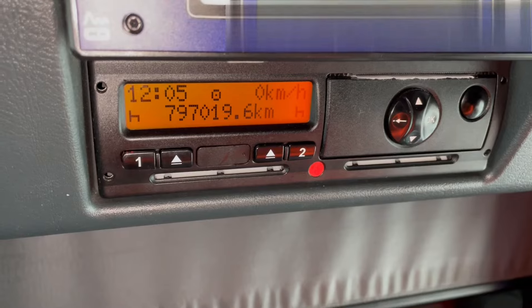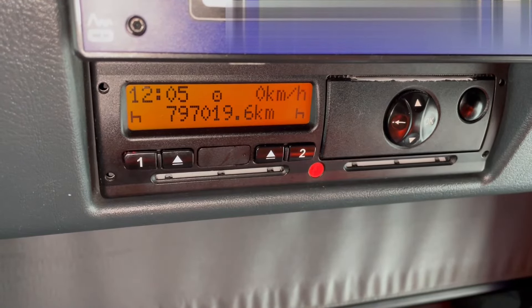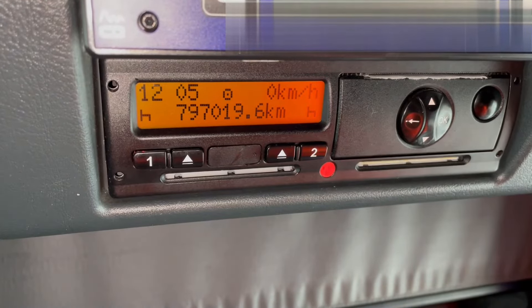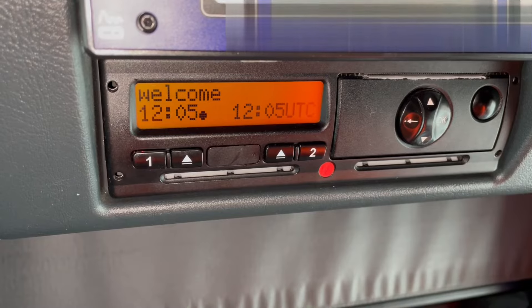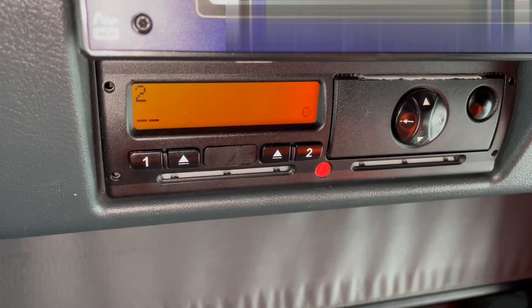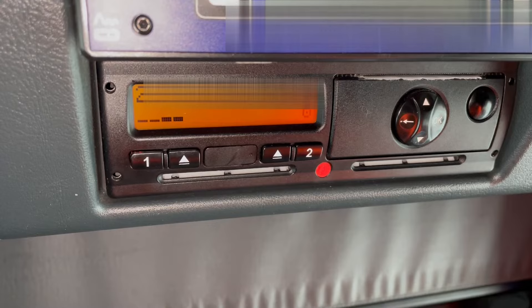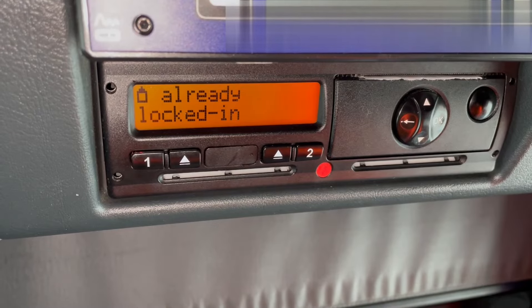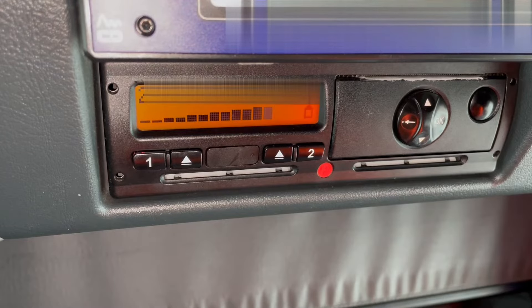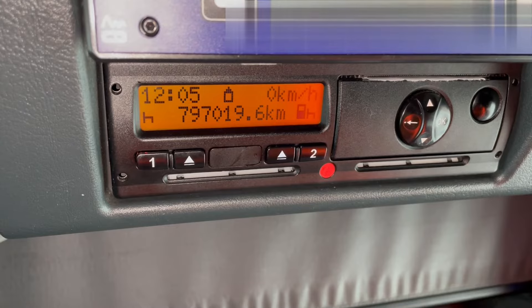The ignition needs to be on, and you simply put your company card in any of the slots — slot one or two. I'm going to put that in slot two now. It will recognize the company. We just need to wait for that. What it just did is locked the company in.